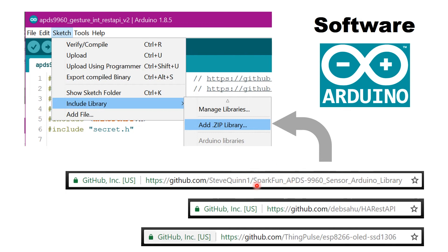Don't install the default SparkFun library — that is meant for Atmel chips. For the ESP8266 I recommend using this particular non-blocking library; I'll leave the links below. You also need to install the HaRestAPI library, and I'll leave links on how to use that as well. The third and final library is for the OLED display.